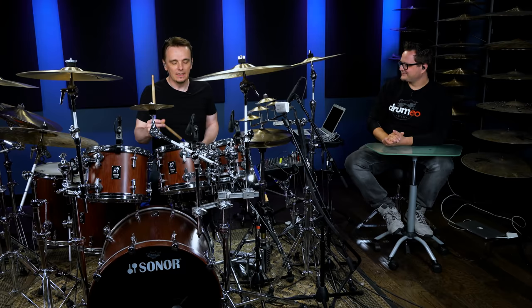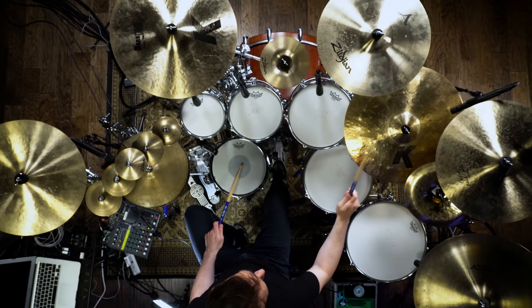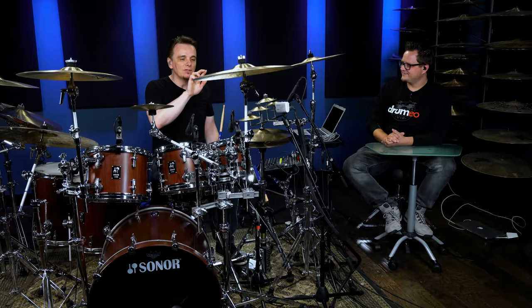Basically the hands are playing a very regular kind of Afro-Cuban 6/8. One, two, three, four, five, six. Now the Herda is two 32nds followed by two 16ths, and it sounds like this.